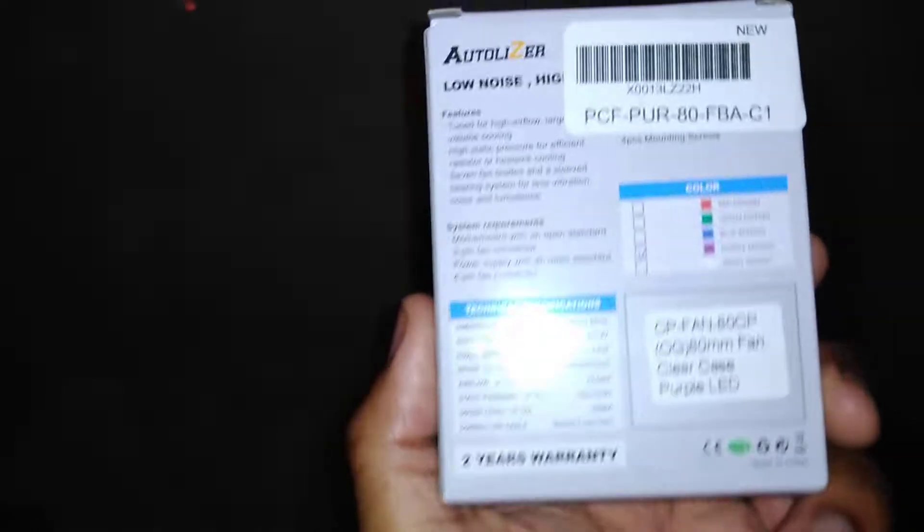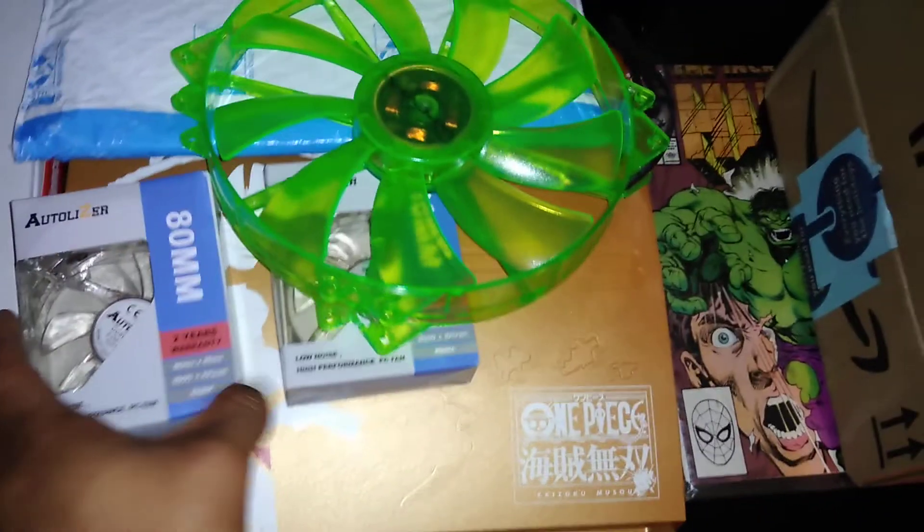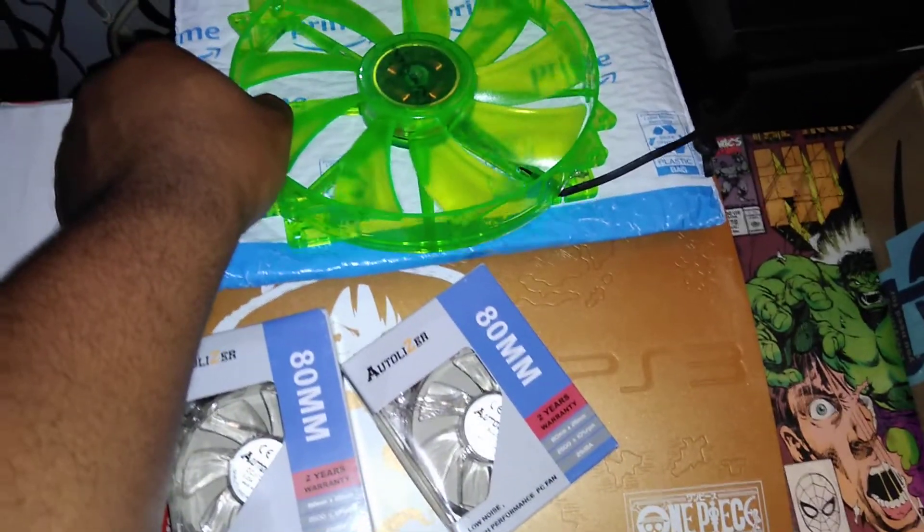The last one is the same as the other one but just the color purple. And there is purple — checked off right there. So there it is guys. I said I'm going to show you guys along the way as I'm building this PC and getting the pieces to it.